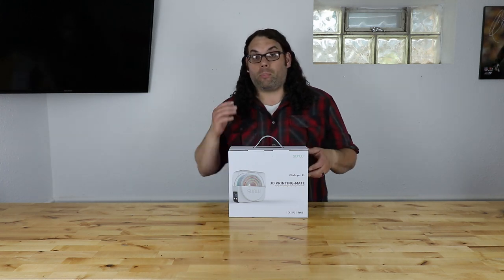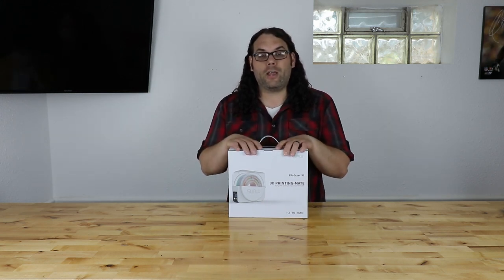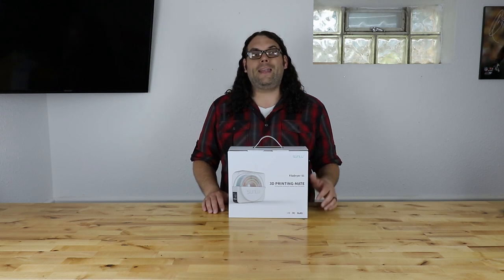A lot of people have already done reviews on this product — Brian Vines, JustVlad, ModBot, and more have already done reviews on the Fill-A-Dryer S1. So today I'm going to pop it open and check it out. But before we do that: they just put the Sunlue Fill-A-Dryer S1 on Kickstarter. It went live yesterday as of the timing of this video and it is just about fully funded already.